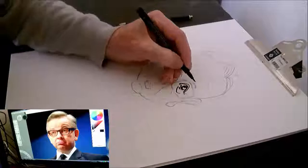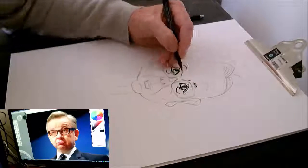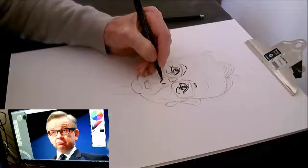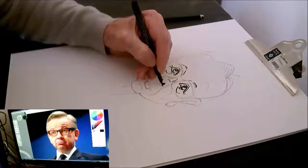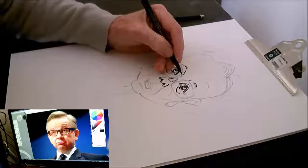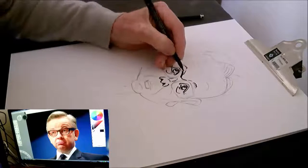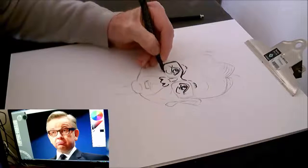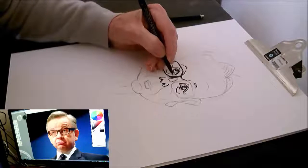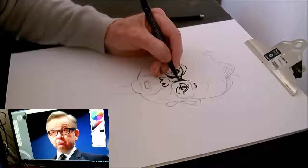Now the pens I am using are brush pens — I'd forgotten what they're called — Faber-Castell Pitt artist pens.